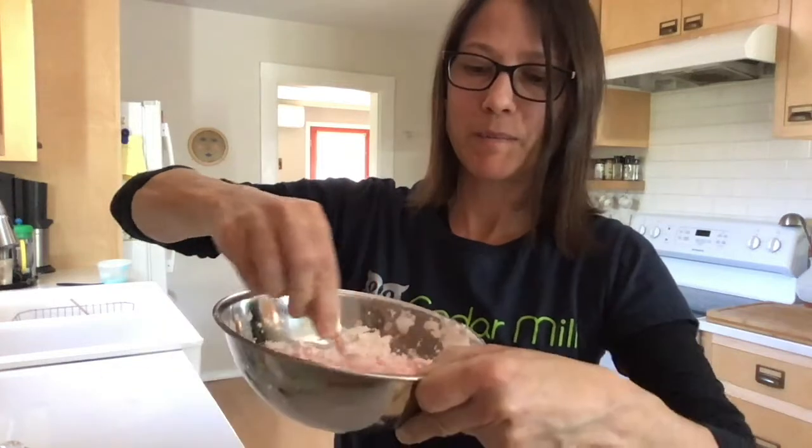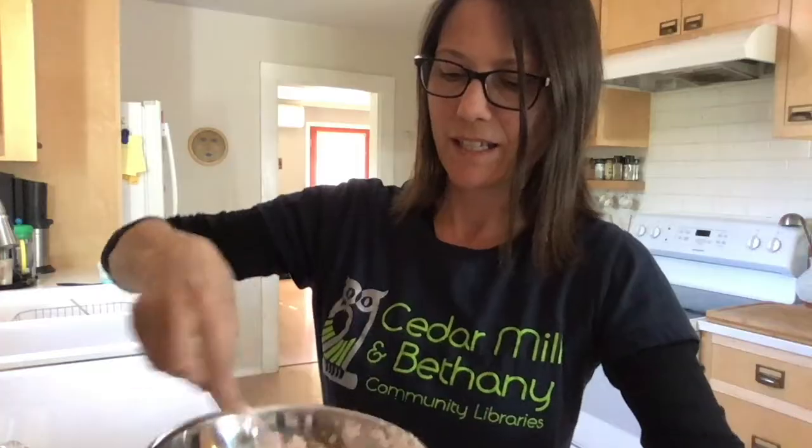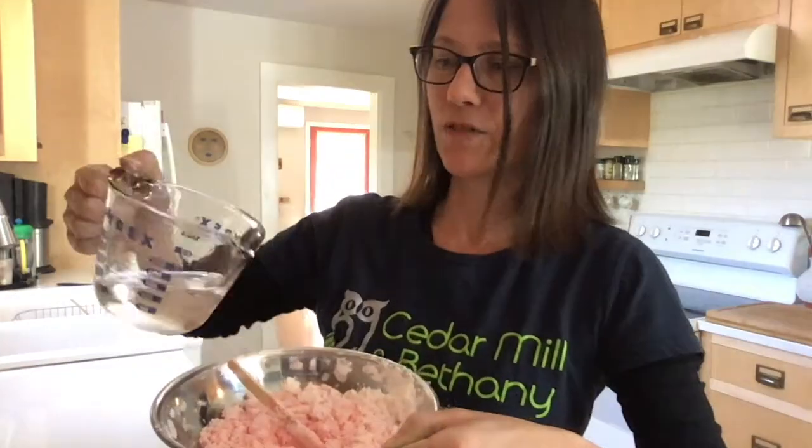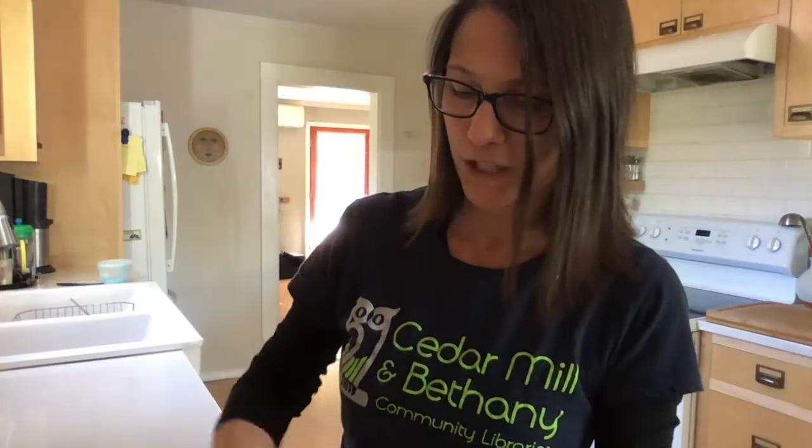Now if you want to, you can put your hands in there and mix it with your hands. Part of the fun of making slime is seeing what it feels like. I'm also going to add just a touch of water — just a little bit. If I add too much water, that's okay, I can just add more cornstarch. That's how it goes with slime — you can keep adding a little more shampoo, a little more dish soap, a little more cornstarch until it feels the way you want it to be.